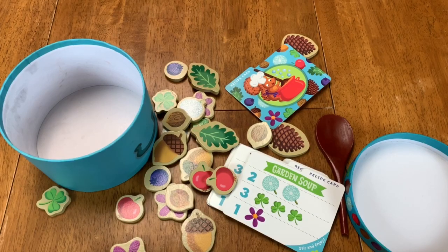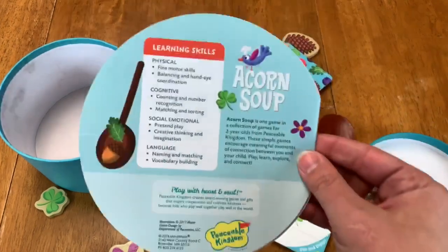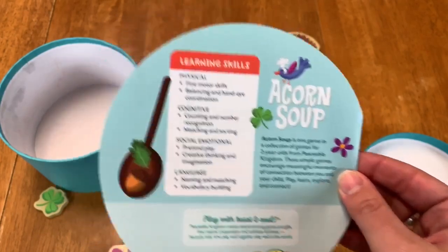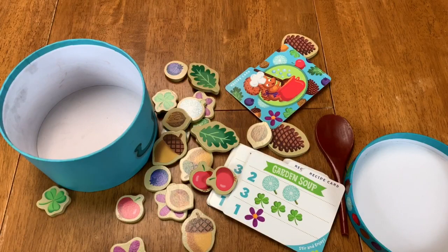One of the neat things about the rule book that I just want to show you is they have what this game is trying to develop — what learning skills it's trying to develop. So I really like that it gives you kind of a direction. It's a nice thing that the rule book also has.